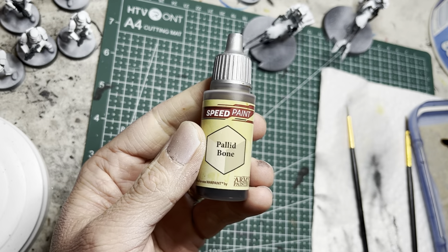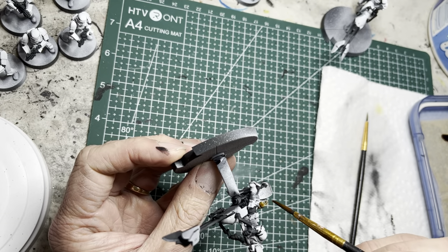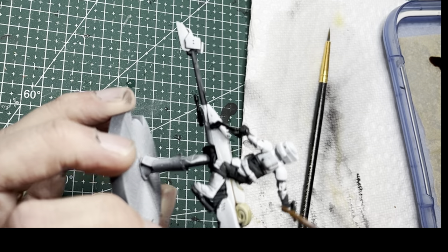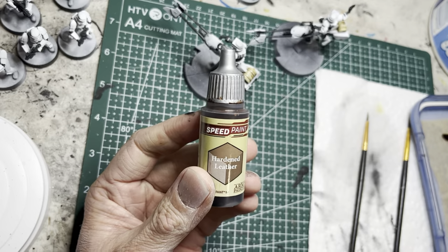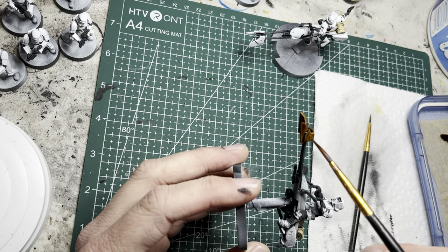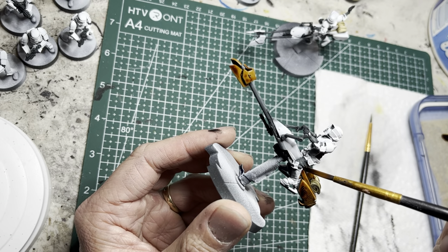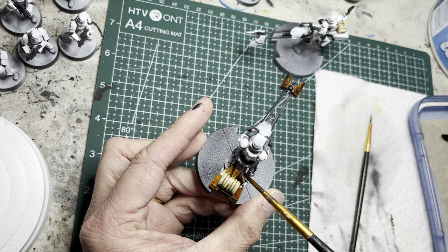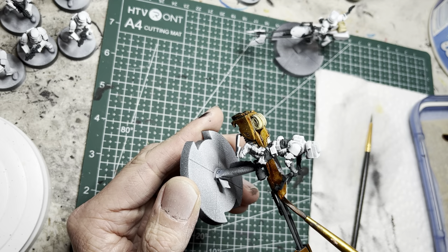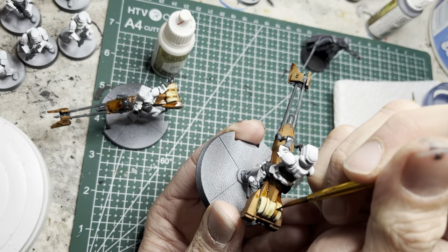For the bedrolls on the back of the speeders, I use Pallet Mode speed paint, which gives a lighter tone of brown. I also use this color on the saddles, but you can paint those black if you want. For the speeders' armor plates, I use Hardened Leather speed paint, and this goes on all the areas of the speeder I had left white earlier. I also paint the two straps on the bedrolls in Hardened Leather as well.